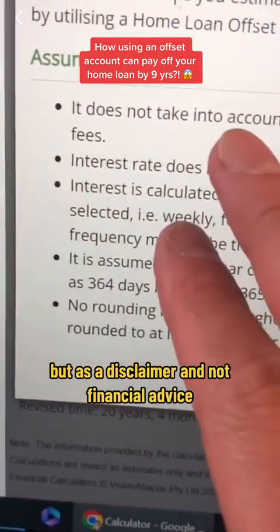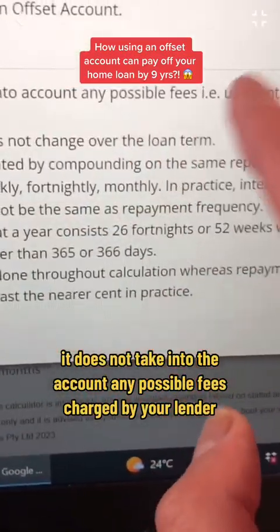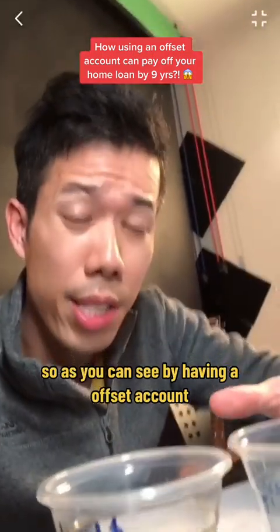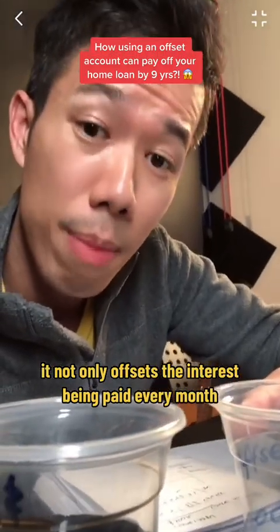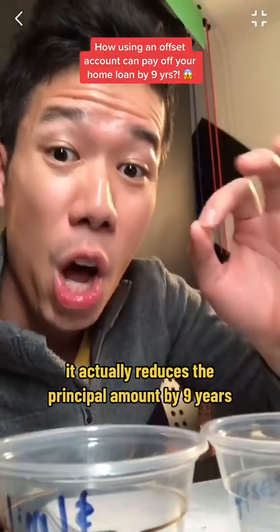As a disclaimer — this is not financial advice — these are assumptions made. It does not take into account any possible fees charged by your lender, and the variable interest rate does not change over time, which of course it will. So as you can see, by having an offset account, it not only offsets the interest being paid every month, it actually reduces the principal repayment period by nine years.